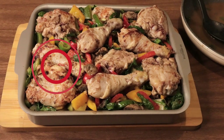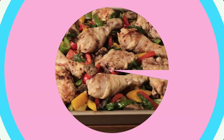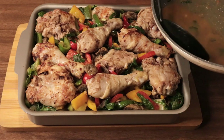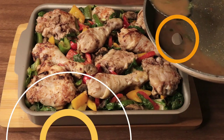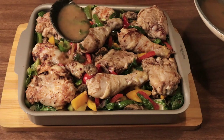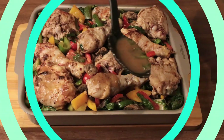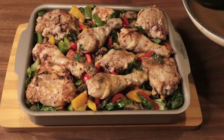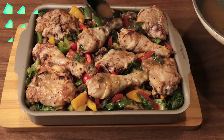Good day everyone, good day wherever you are, you are welcome to my channel. Today we are preparing chicken potato marragon. My beautiful ones, my returning subscribers, my viewers, my new subscribers — God bless you all, I really appreciate your love and support.